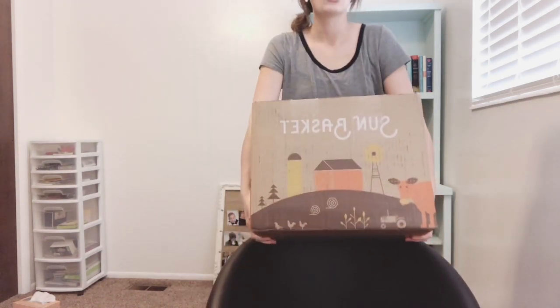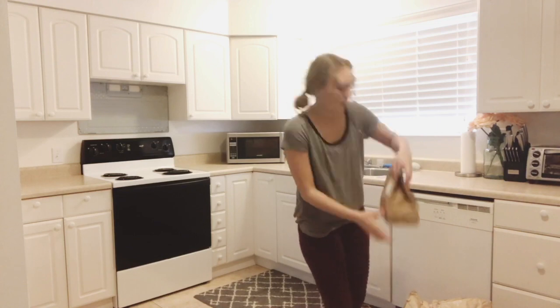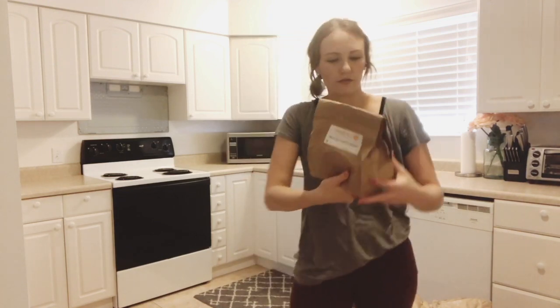This box is huge. Let me put everything back in and then we can get cooking. I'm going to do the Turkey Chili Verde.